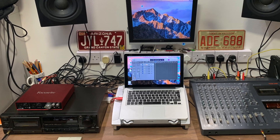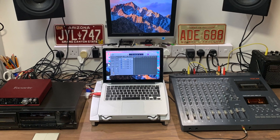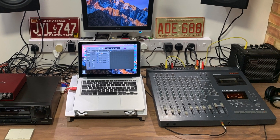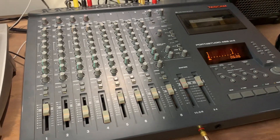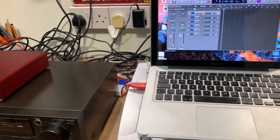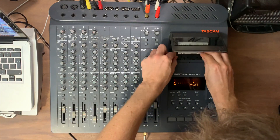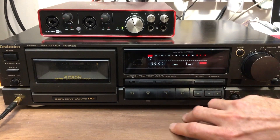Hi guys, I've set up a little experiment to compare two different ways of capturing a stereo mix from an analogue multitrack arrangement. I'm running two feeds simultaneously from a Tascam 488 and recording one to my DAW and the other to a three-head cassette deck. I'll match the levels of both mixes and swap between them so you can hear how they compare. Here we go.